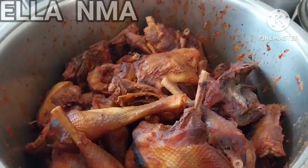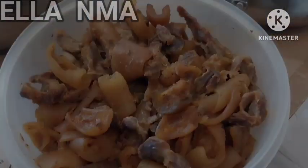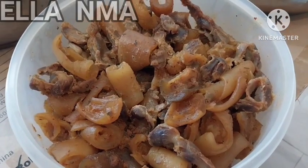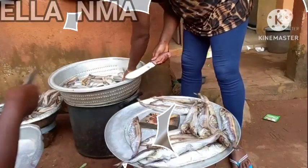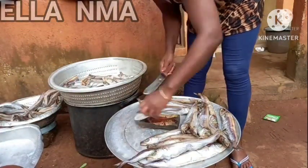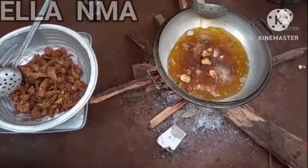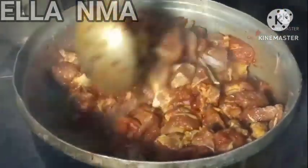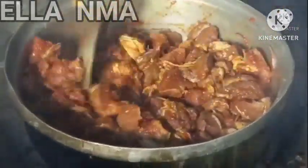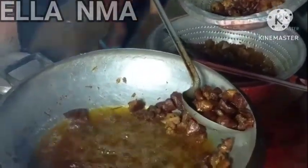Now we're moving to the proteins. You can make chicken, or a mixed meat — cow foot, cow head, and the skin. You can also add gizzard if you want. Another protein is fish, which you can also make just for your VIPs because fish is expensive. Beef is another party meat always in high demand. Just make it and mix it with the chicken and other proteins you have.